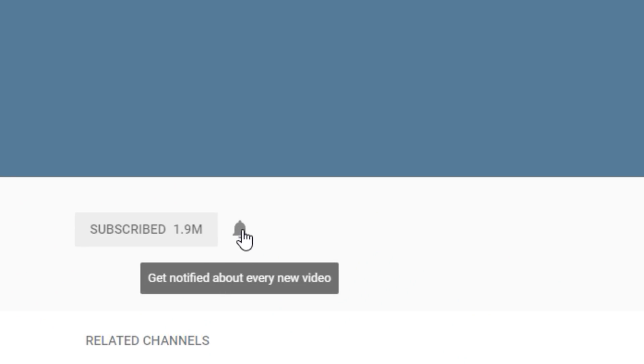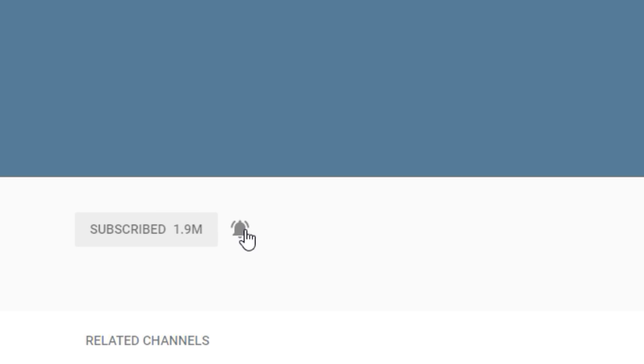Pictures of a custom RTX 30 series graphics card appear to have leaked online. Make sure to subscribe and click the bell icon so you never miss another video.